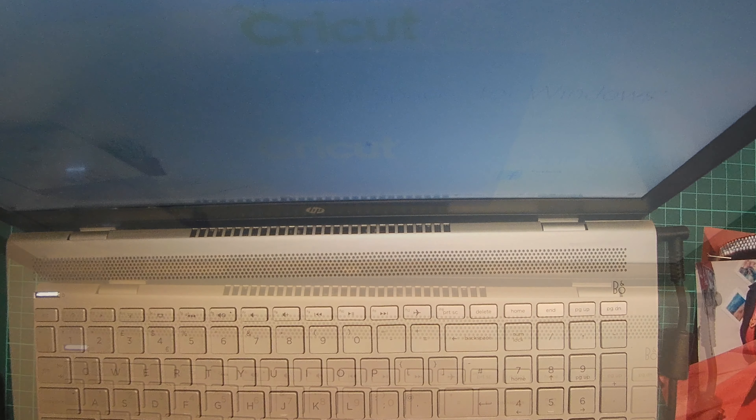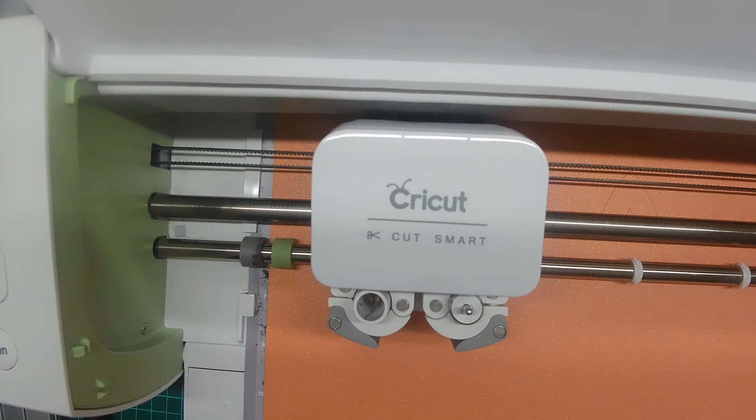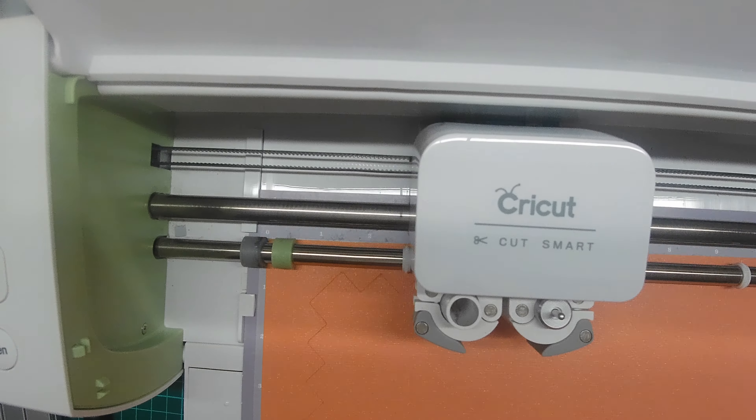I start by sifting through the papers in my orange paper box. I store my papers in 12 by 12 pizza boxes by colour and by theme. Once I found the paper I want to use, I set up my Cricut, attached it to the laptop, and then programmed it to cut out some Halloween related files. I've speeded up this process on the video because there's only so much you can watch of a Cricut cutting out bits of paper.